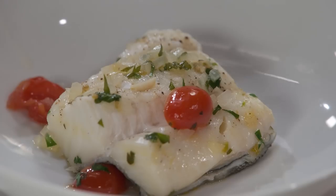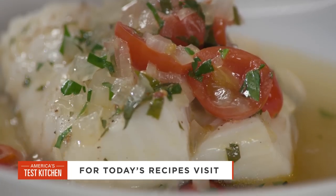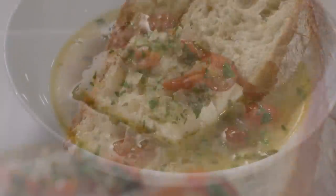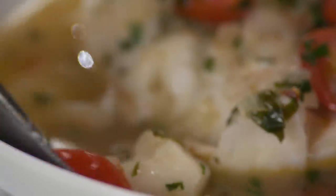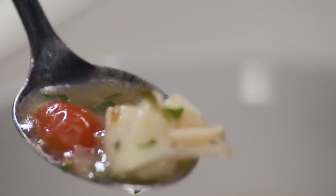I want to make sure I give you that gorgeous broth. You definitely want to serve this in a shallow bowl because that broth looks delicious. And I have some nice bread for us so we can get every last drop of that sauce. The fish is perfectly cooked — you can just flake it right off with a spoon. So moist, so tender.